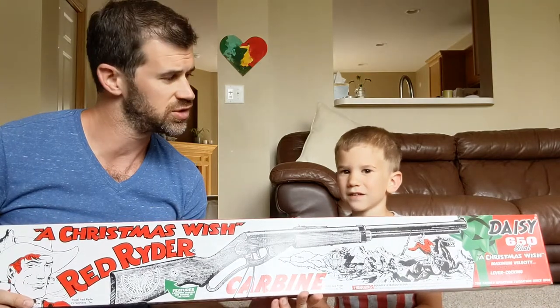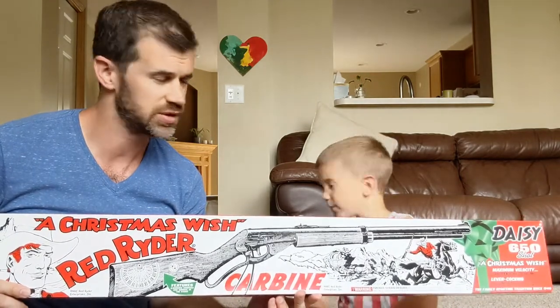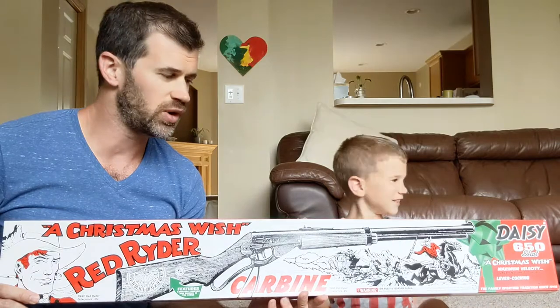Right now it's just set up for shooting BBs, but let's take a look at what is inside.